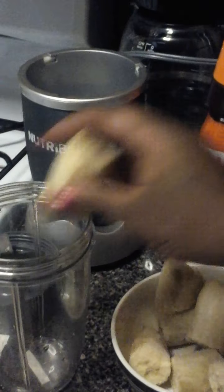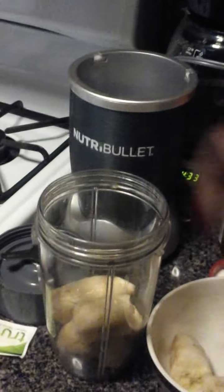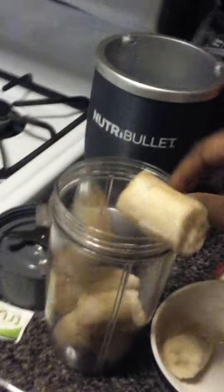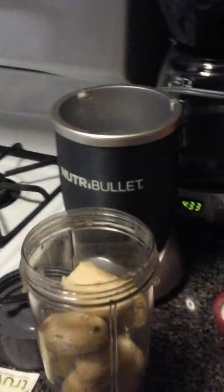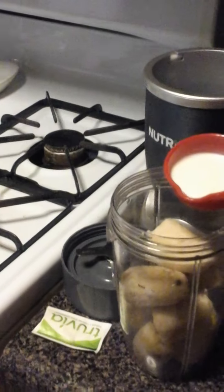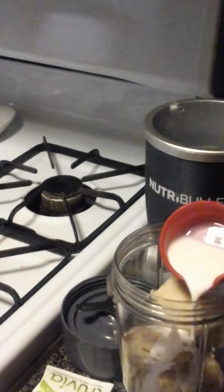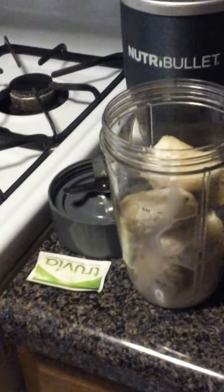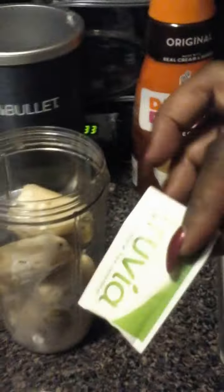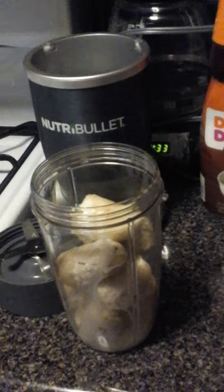First we're gonna start out with two frozen bananas, and then we're going to add a third of cream — that's just my preference, you don't have to add milk or cream if you don't want to. I'm gonna add a little stevia to mine. I like the sweetness of it.